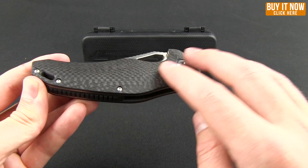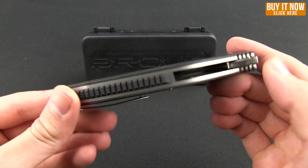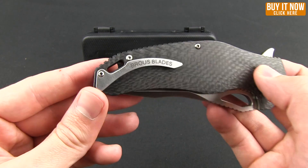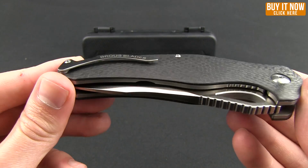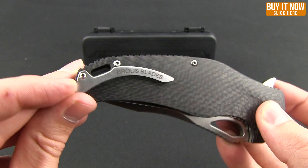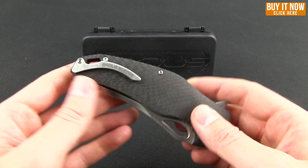It has these nice smooth carbon fiber scales, some jimping right on the backspacer, and then this kind of sleek, minimal pocket clip. It has a little notch right where the lanyard hole is. Do be aware, it is tip-up right carry only — so sorry lefties.